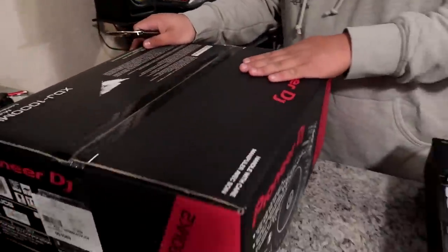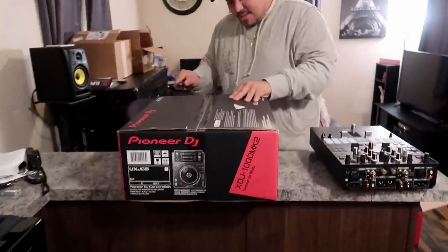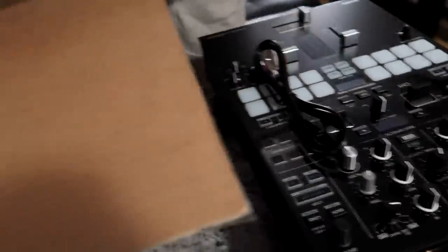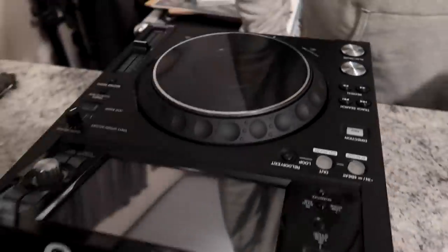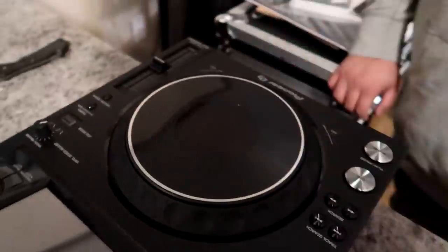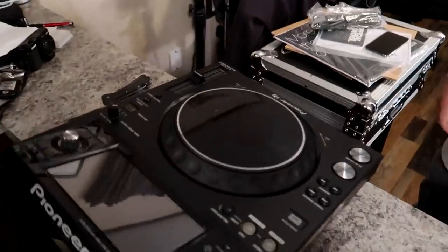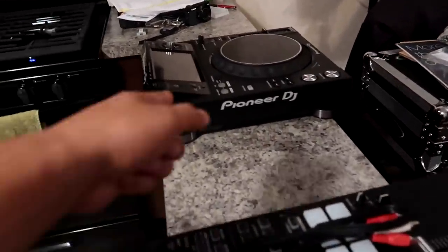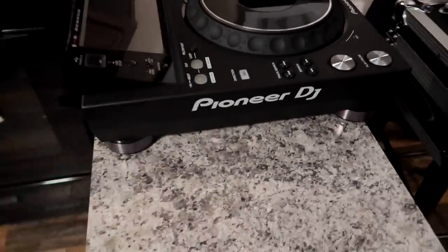Let's open up the next one — this is the one I'm excited to see. I've never seen this one: the XDJ-1000 Mk2. I didn't even know there was a Mk1. We've got RCAs, ethernet connection, power cable. Bro, it looks just like the 2000. First thing I noticed off the bat — it doesn't have the cues and it doesn't have the jog adjust. It's pretty light. The 2000 is a little bit more robust, but this one looks more modern. It's got a shiny gloss to it.